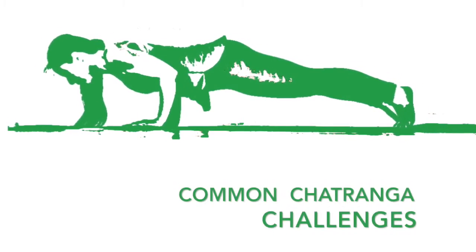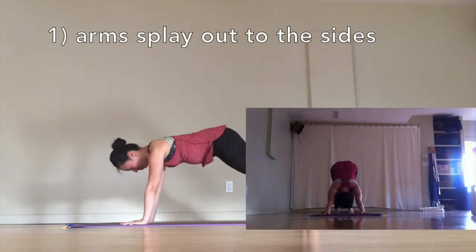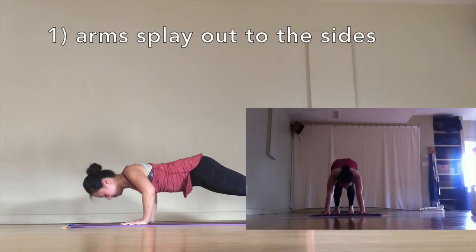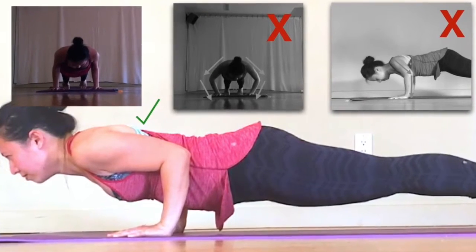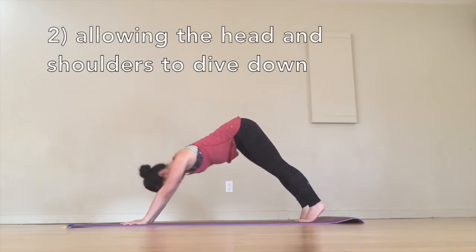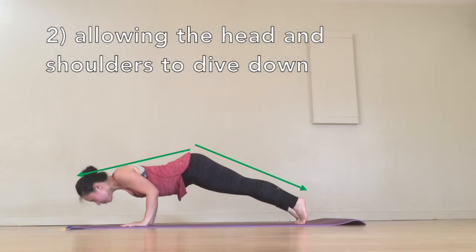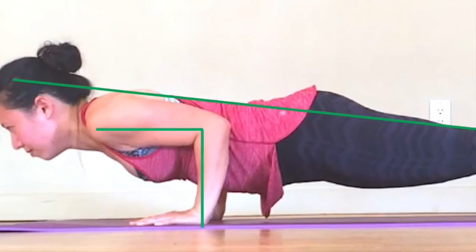Here are some of the things that I see in class that are often forgotten or overlooked. Instead of letting the elbows flare out, keep your elbows hugging close to the center of your body, right next to your ribs — elbows are working towards a 90-degree angle. Number two: allowing the head and shoulders to dive down while the bum stays up in the air. Similar to our plank pose, keep your head in line with your bum in line with your heels, all in one straight line.